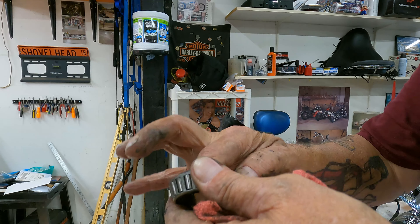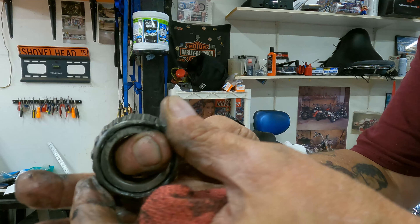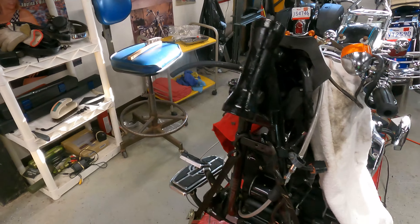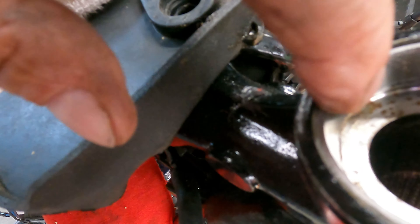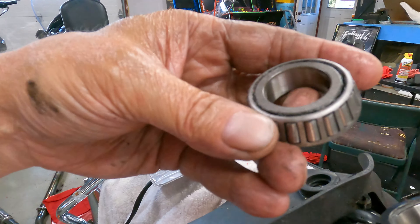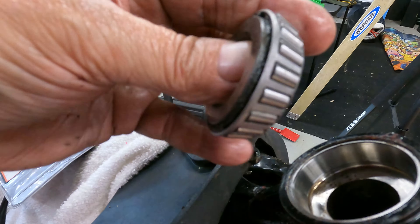Here's the bearing — it doesn't look bad, but it does feel a little tight in there. We'll clean this race up and get a look at it. So I got the bearings out. You can see there's some rust right in here, and there's some scoring right on this race too. Glad we pulled these out. This bearing does seem a little stiff.